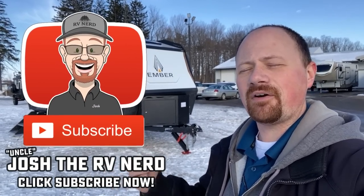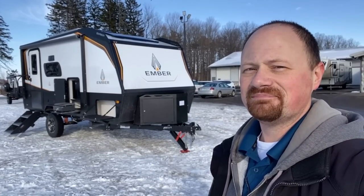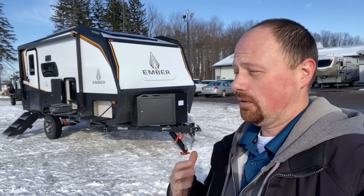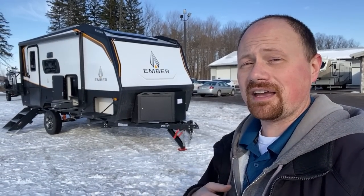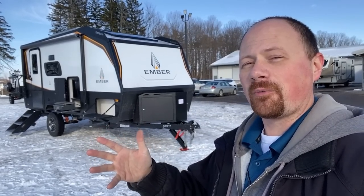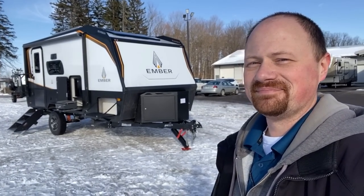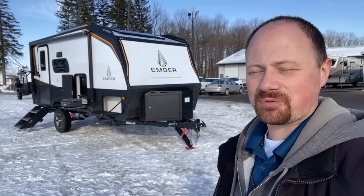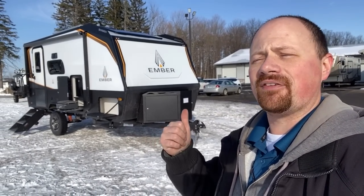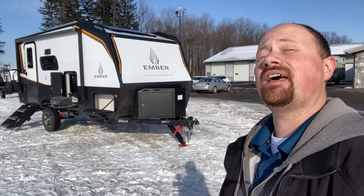Hit that like button, make sure you subscribe because we have more of these coming — if this isn't exactly the floor plan you're looking for, it's on the way. For those who are curious: they are working on quad-wheel variants of this — a tandem axle — but imagine if it was a truly four-wheel independent suspension system. It's coming. Check the link in the video description to see where one of these is parked and what we're asking at any given time.